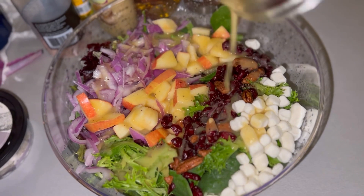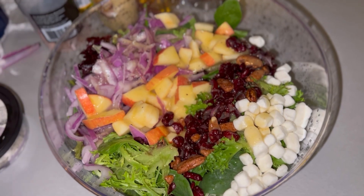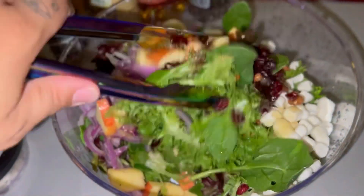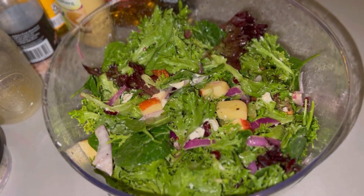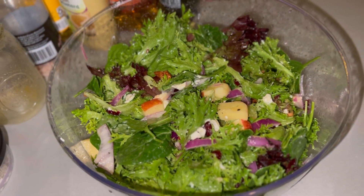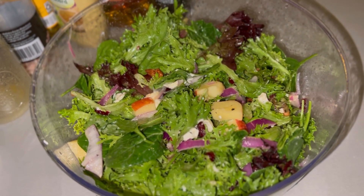I put the whole homemade vinaigrette on there — I can make more if I need to. That goat cheese looks like marshmallows; it usually doesn't look like that, that may be the brand, but it should taste good. Let's get it tossed up. It is all nice and mixed up — super easy homemade dressing! If y'all are willing to give this recipe a try, let me know in the comments. I'm about to dive in — I'll probably put a little black pepper over the top. Family, I am not exaggerating when I say this is the best salad I have ever had, the best one I have ever made.